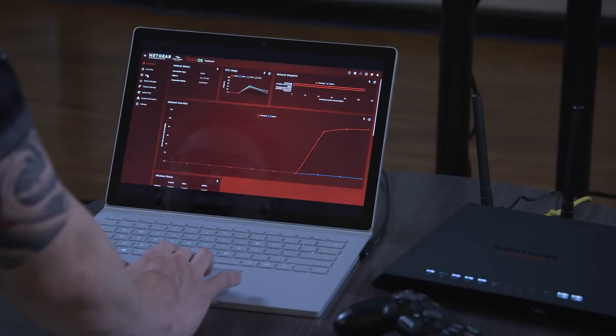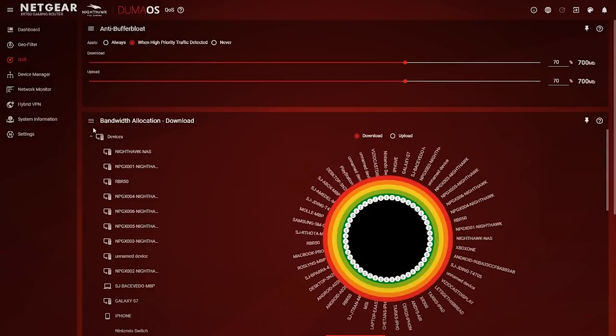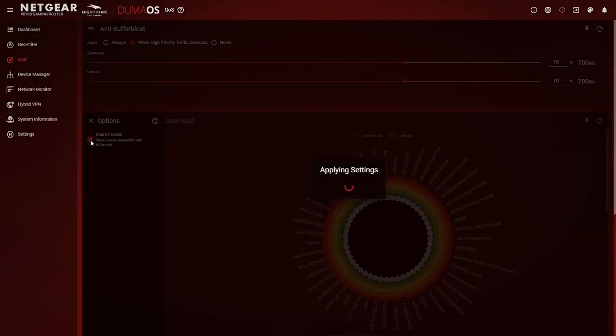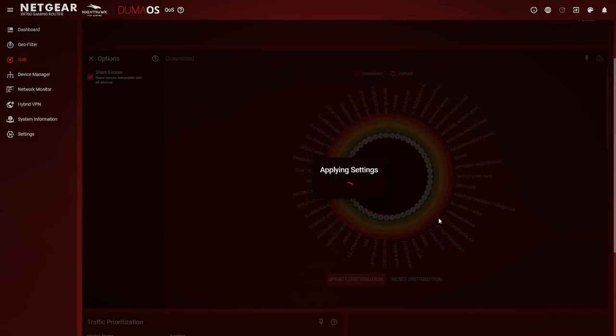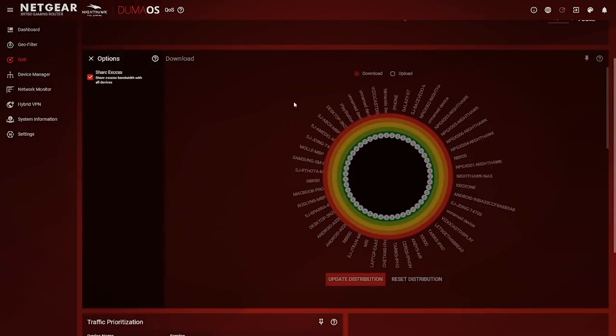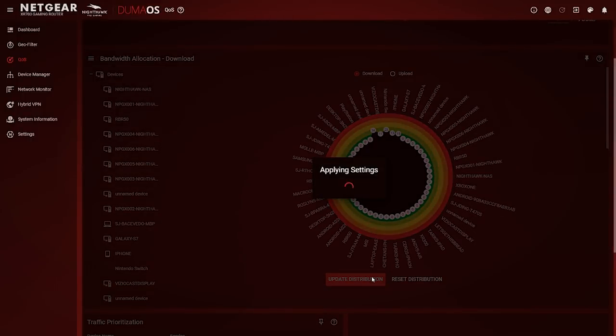Quality of service and bandwidth allocation allows you to prioritize devices in your home and choose how bandwidth is shared. To ensure all connected devices are efficiently sharing bandwidth, enable Share Excess in the bandwidth allocation submenu for both upload and download. Then you can allocate bandwidth using the bandwidth flower — drag each slider to choose how much bandwidth each device uses. Once you're happy with your layout, click Update Distribution to save your settings.